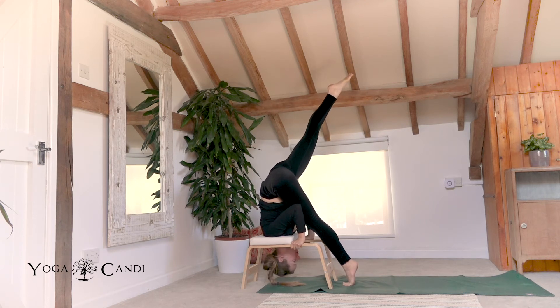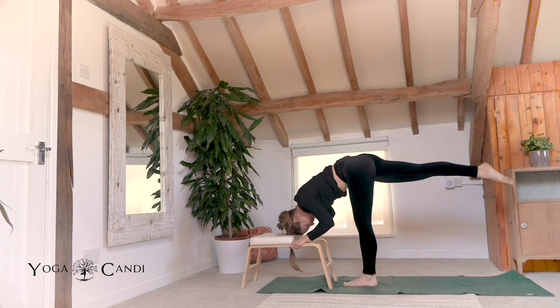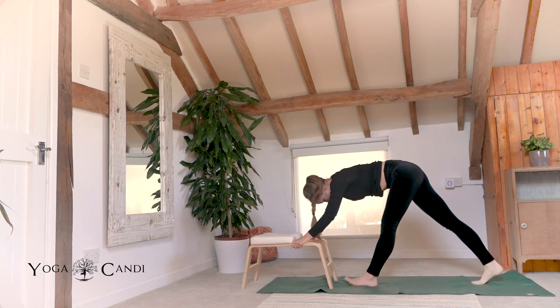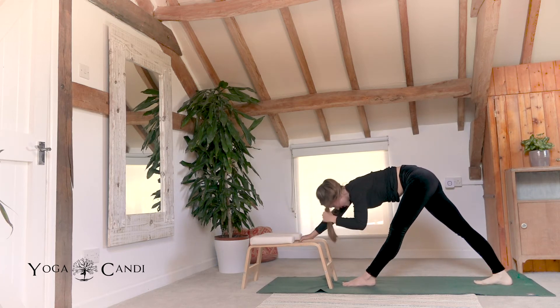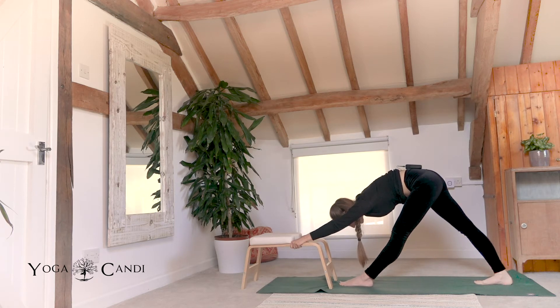Very slowly bring these left toes back towards the ground. Suck your belly in and bring them as close towards your trainer as you possibly can. Keep the right leg lifted just for a moment. Using the strength of your arms, push your head out of the trainer, bringing your right foot down to the ground. Now we're in our pyramid pose on the opposite side. Holding onto the wooden part of the trainer, just rest your head down between your arms. Keep your body nice and long and suck your core up and back.